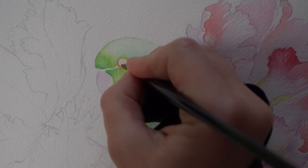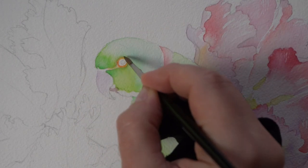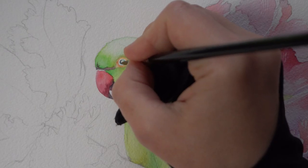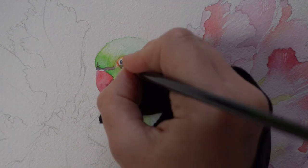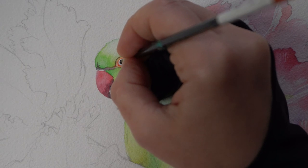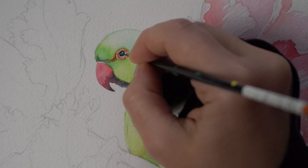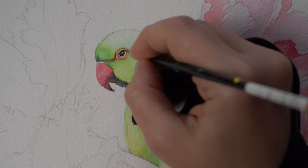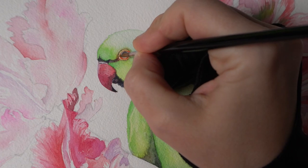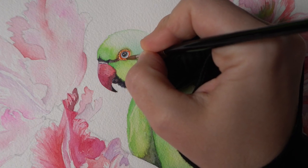Sometimes it's not the eye area but the area around the eye that contains the most exciting color variations. Tropical birds especially have a wide range of bright colors, and if you want to capture them, work in circles around the iris. Synthetic brushes in size 0 or 00 work very well because they're stiff and provide more control even for the tiniest details. If you're working with natural brushes, you can go a few sizes up and still maintain precision.